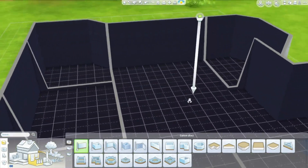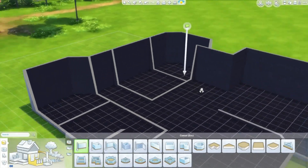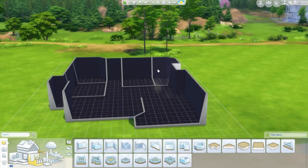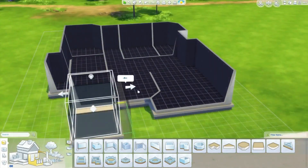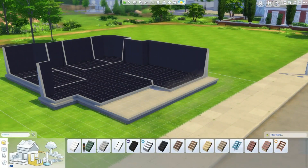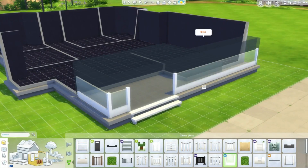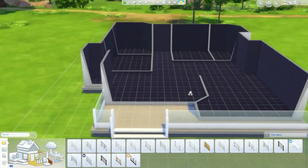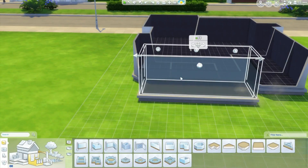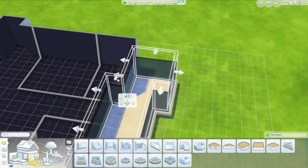I decided to do something different this time — this is how I used to build houses. I built the shape of the house first and then did the floor plan. I used to do that a long time ago, but then I started doing the outside completely before the floor plan, and sometimes I'd end up not liking the shape and not wanting to redo everything. I found building this way a lot better, and I put the railings on the outside going for a modern feel.